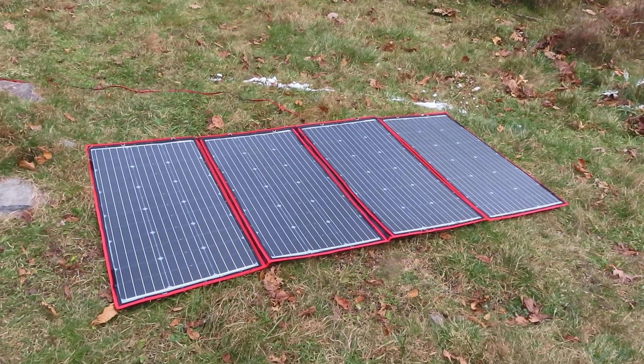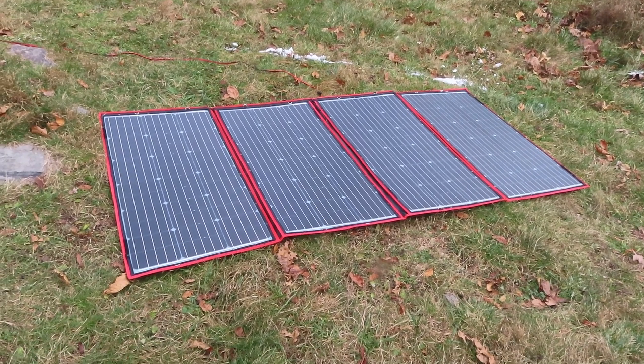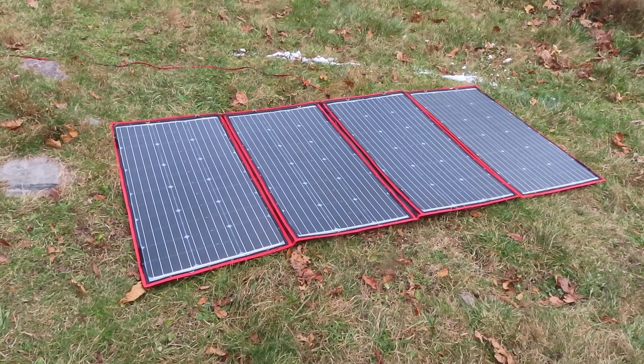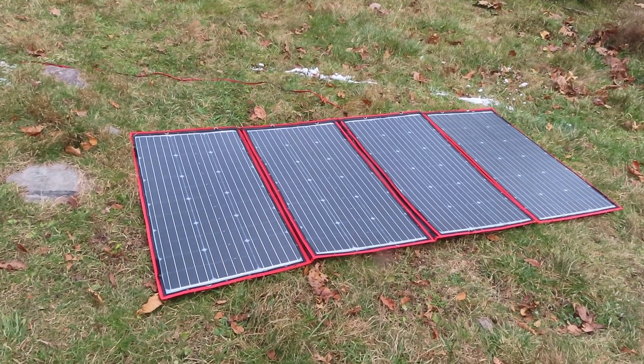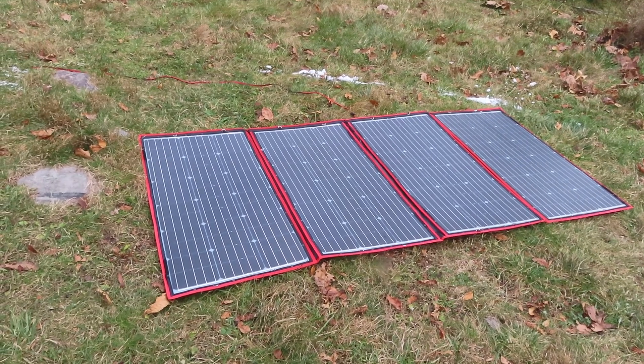These panels are extremely flexible — you can't just grab one and lift it up, it'll just curve. You need to make a frame to hold it up if you want to angle it. I'm not worried about that because they gather enough light for my needs when they're flat, but if it's important to you to angle these towards the sun, you're going to have to figure out some kind of support.